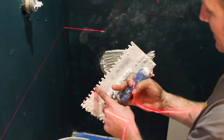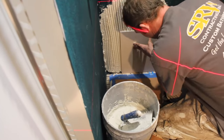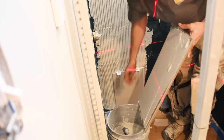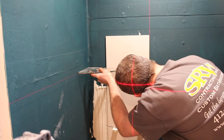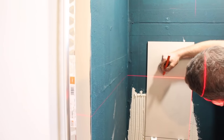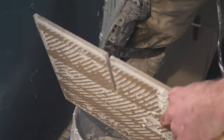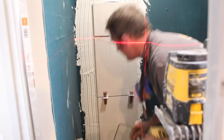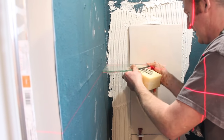Tiling a shower begins with layout and choosing the right trowel and thinset mortar. We're using a Euro trowel and modified thinset, back-buttering 12x24 tiles, setting them on the wall, and putting spacers between the first row and the tiled shower pan. We're also using a T-Lock tile leveling system to keep tiles level. For a glass shelf, pitch it slightly, mark the location on your tile, and cut a sliver using an angle grinder and diamond blade. Always wear the right PPE. Back-butter your tile, set it in place, dry-fit the glass shelf to confirm it fits, and always clean out that groove.